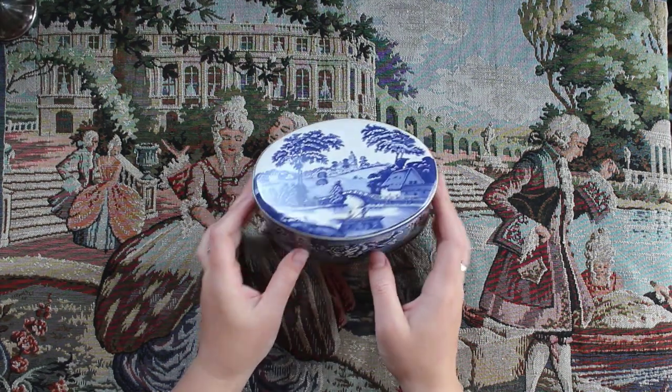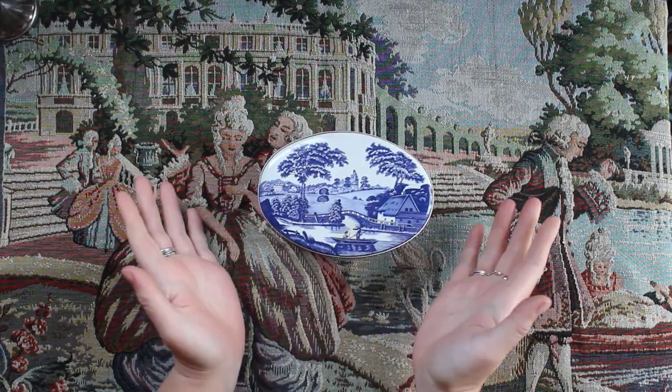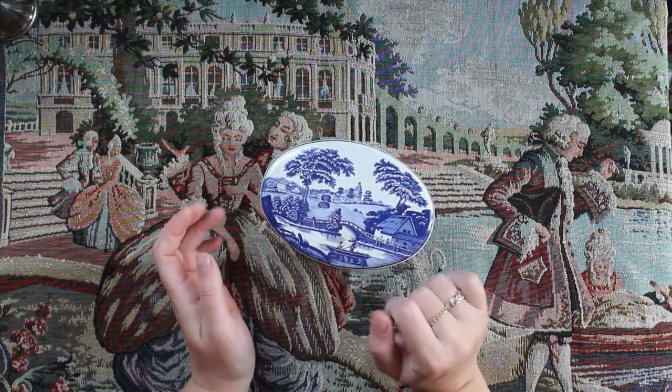So this is a pretty cool tin. It's made in England and I really like it. It looks kind of like it's ceramic, but it's a lot lighter weight. I think I'm going to store some craft stuff in there.